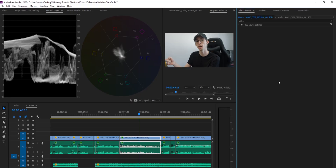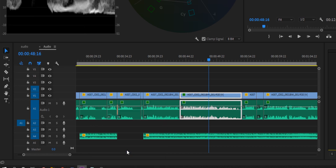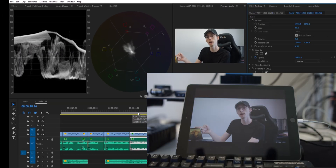As you can see, this is now running as a second monitor — I can click and do anything just as if it was a second display. But what we actually want to do is set this display as our output device in Premiere. To do that, go to Edit > Preferences > Playback, then enable Adobe Monitor 2 and hit OK. And there we have our image in Premiere.